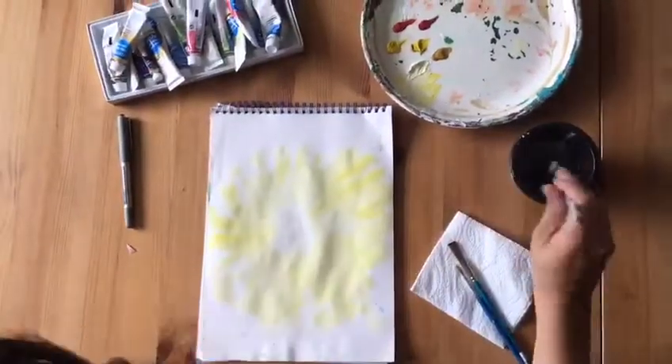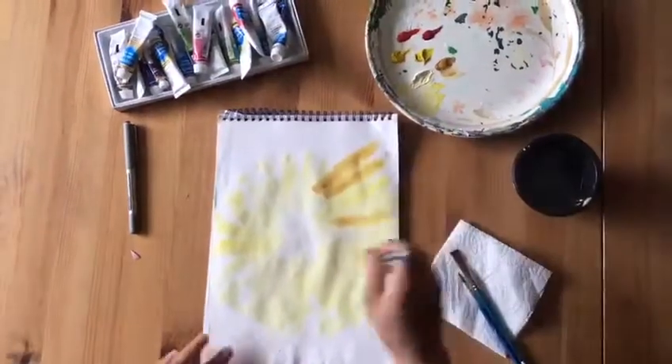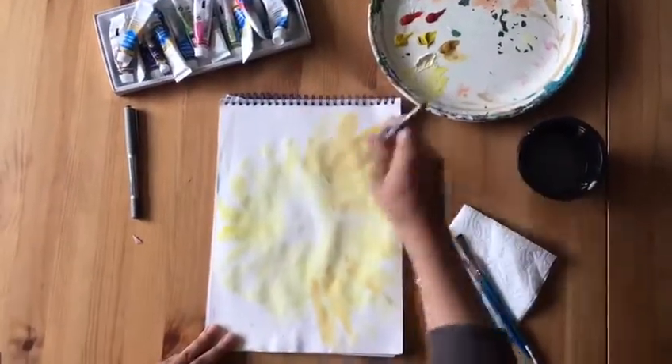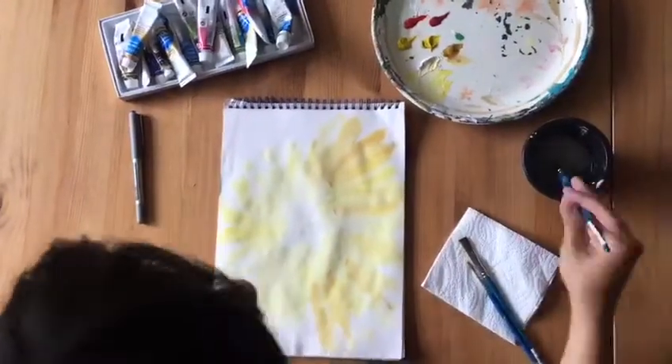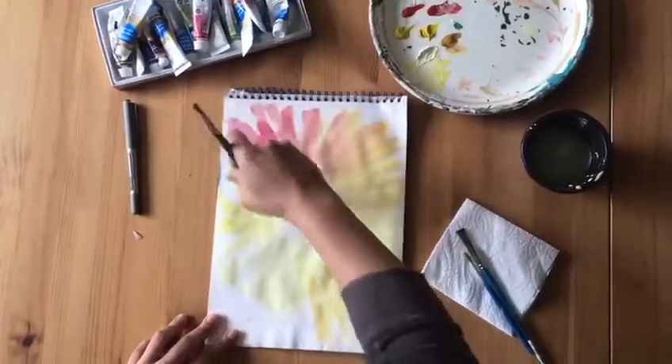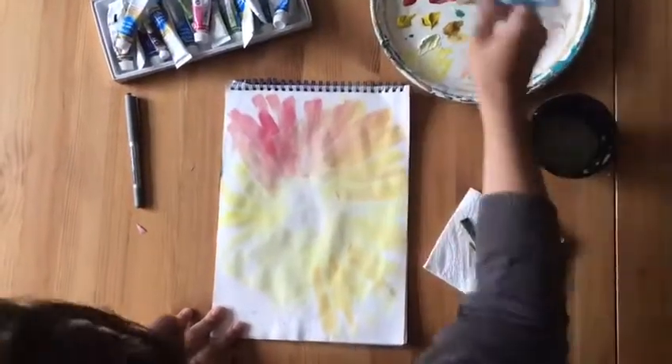Using some reds and oranges will add lots of warmth to your picture. You can see that I'm using lots of water just to blend the paints together and make sure that the lines are really smooth, always going in outward streaks from the centre of the page.